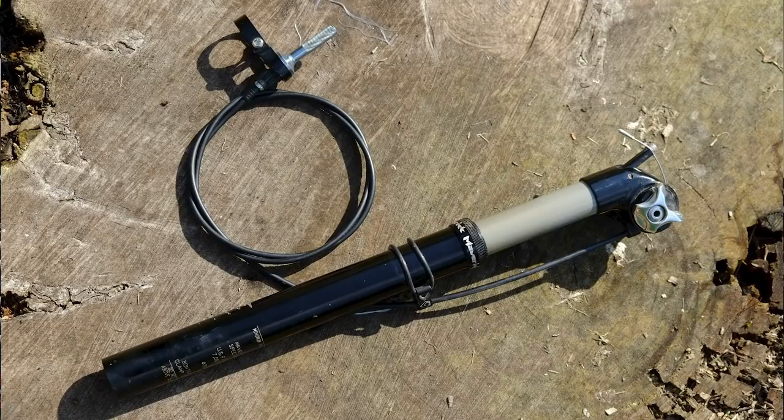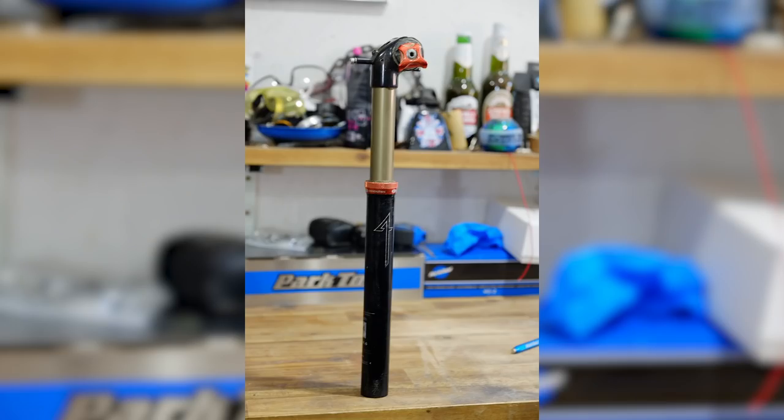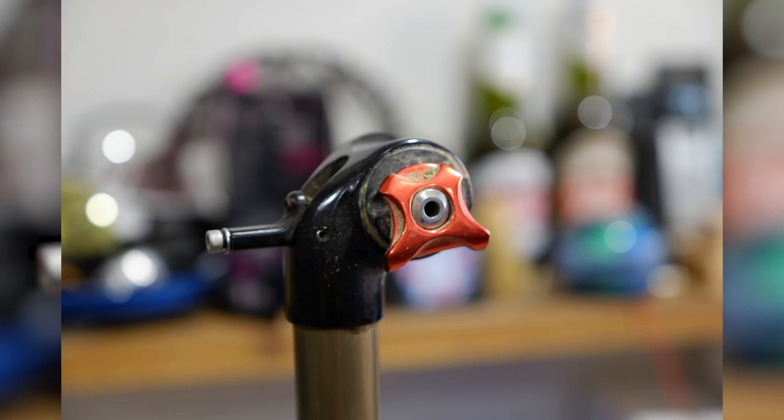Then following on from there came the Maverick Speedball — three-inch travel. There are two versions: one where you squash the lever under the saddle itself, and one with a thumb shifter remote. It worked quite well, but it did need a lot of maintenance. Crank Brothers later bought the design and turned it into the Joplin seat post. They increased the travel and improved a few things like the sealing, but ultimately that was the end of the line for that design.